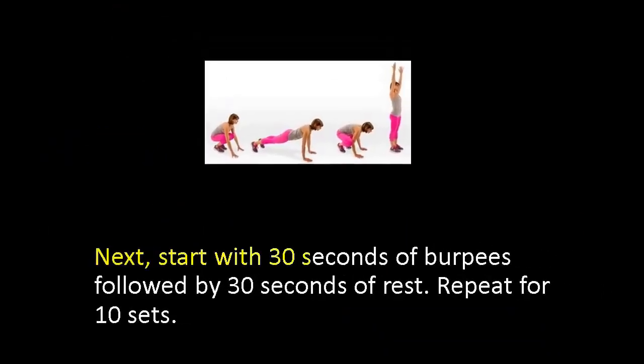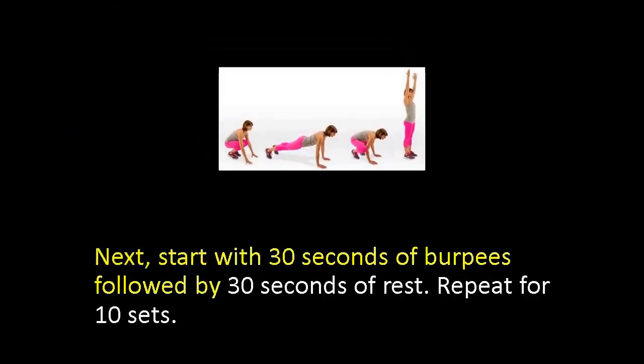Next, start with 30 seconds of burpees followed by 30 seconds of rest. Repeat for 10 sets.